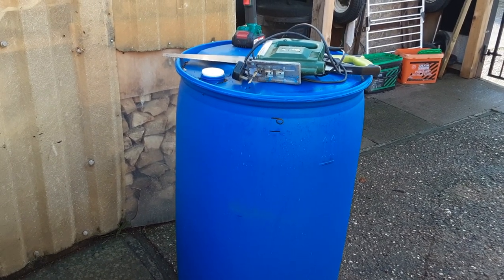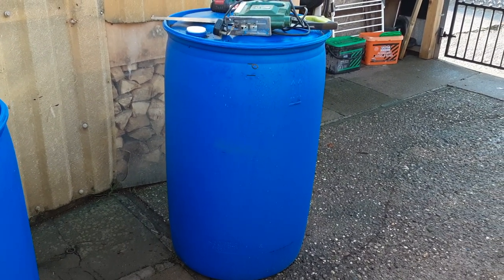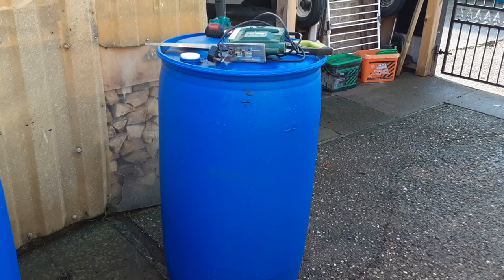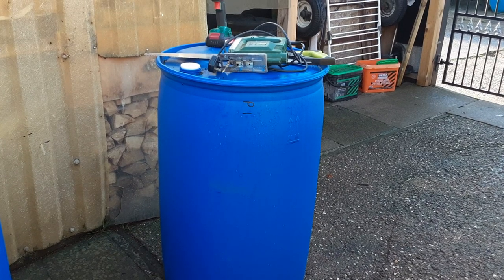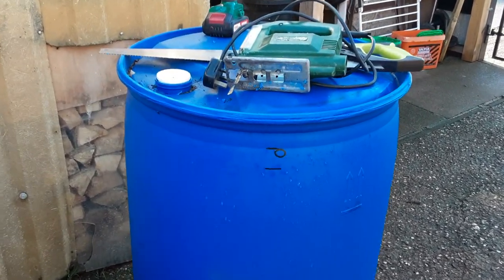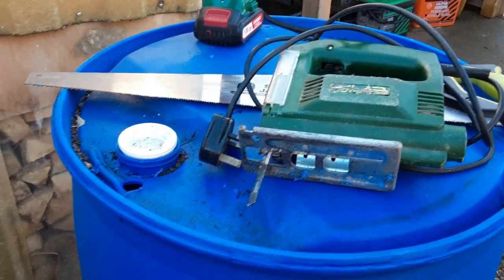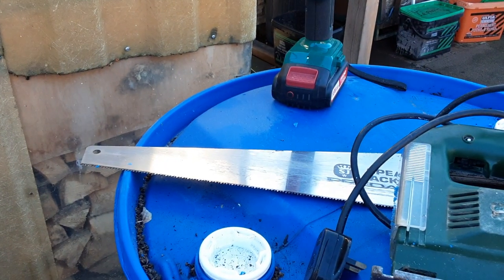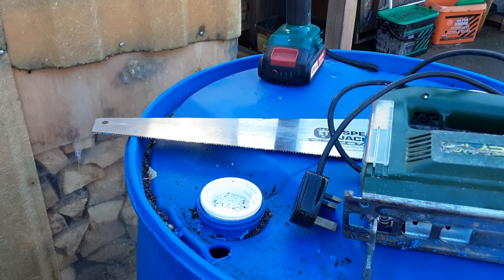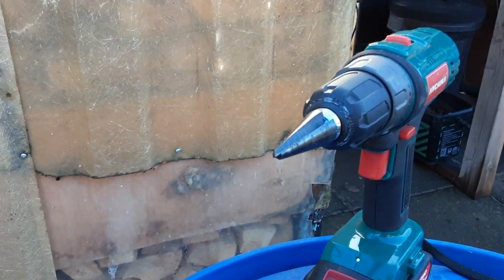Welcome back my gardening friends. I'm very lucky to be able to get hold of these blue barrels, and one or two of my viewers have asked me for an in-depth look at how I cut these. Some simple tools: a jigsaw to cut the barrel, you can use a saw, and I'll show you what I use the saw for, and the cone drill bit.